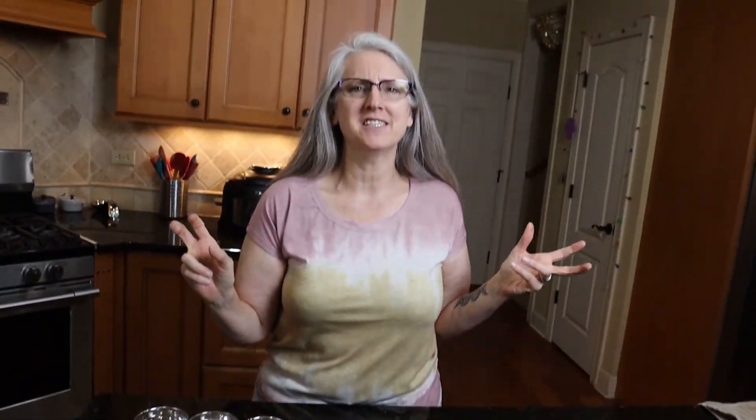Okay, so let's get started making our Kindred Vegan Chicks Mix, also known as poultry seasoning. I kind of hate the word 'poultry seasoning' because it makes it sound like there's some kind of chicken in there. Yeah, it kind of tells you like poultry needs that much seasoning.